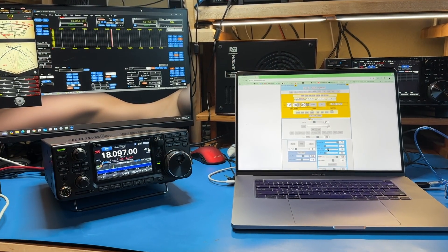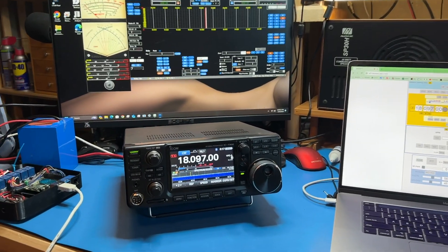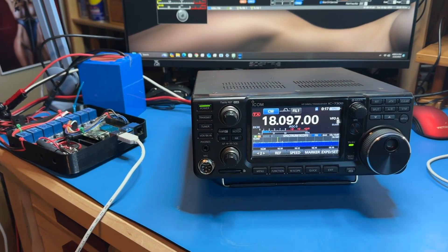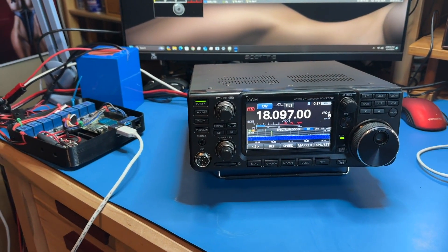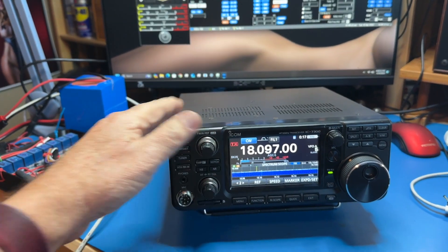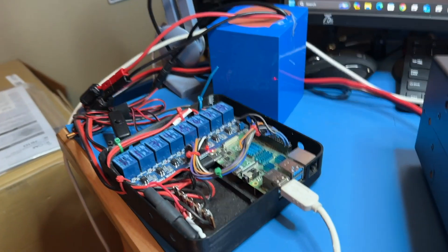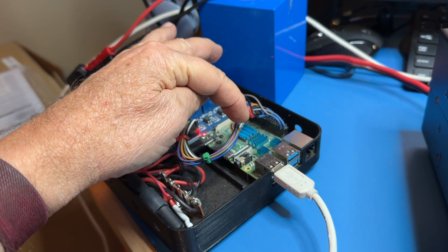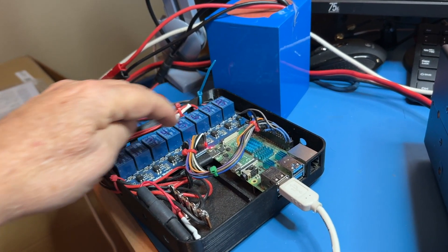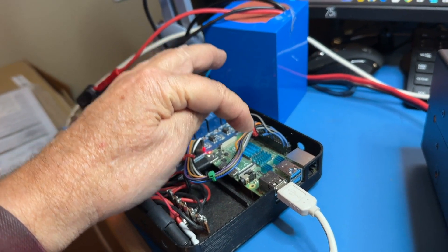Let's get into it and I'll show you how the thing works. First I'll go over the layout here of what's going on to make everything make sense. This right here is basically the remote station — I've got it right next to us so we can see what happens at the remote station when we do remote stuff. This is a 7300 — I don't think there's any of you that doesn't recognize that. This right here is my remote device. The only thing that's important is right here — that's the Raspberry Pi.